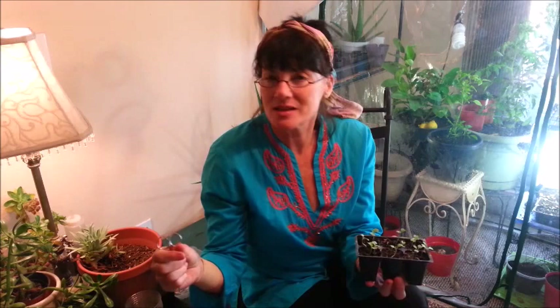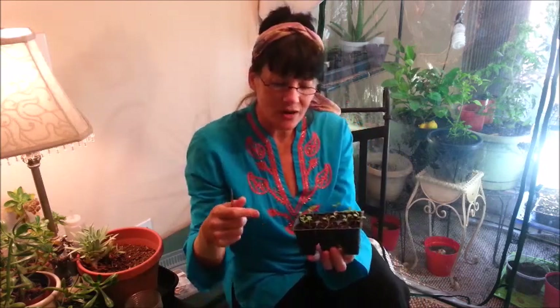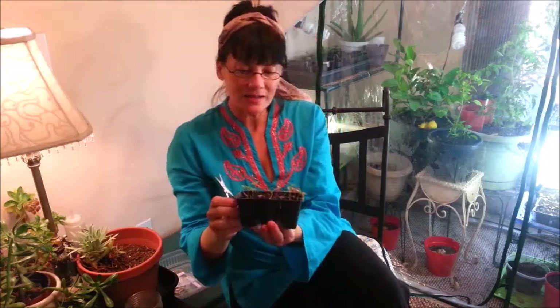Today I wanted to show you something I'm doing with my transplants in the greenhouse, and that is thinning. The way I thin is I use a pair of cuticle scissors — even out in the garden with carrots or whatever small seeds you put in, and you accidentally put too many and four or five come up in the same hole. I use my cuticle scissors and I cut back every plant that shouldn't be there, so I'm not disturbing the roots of the other plants.